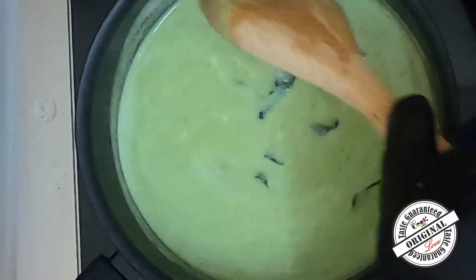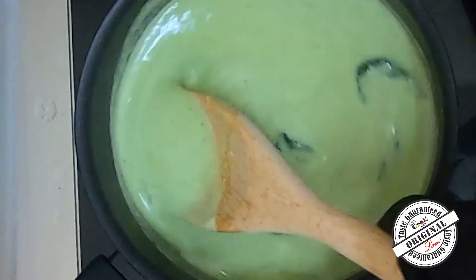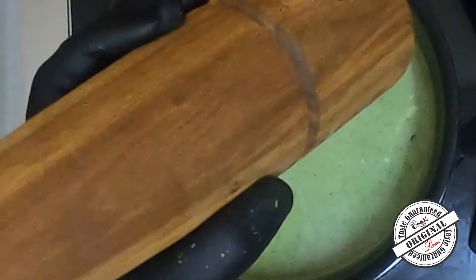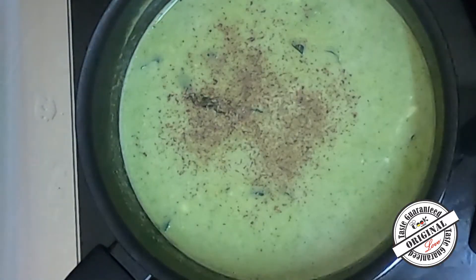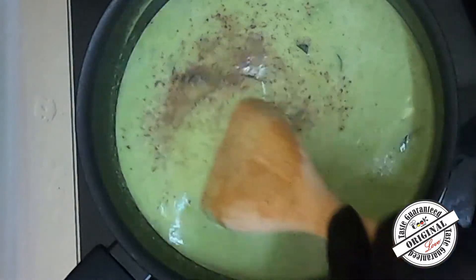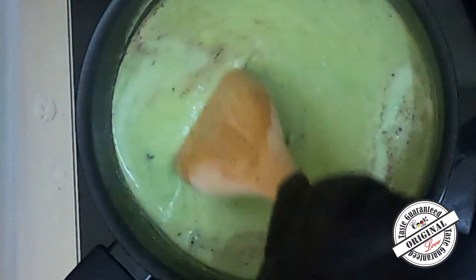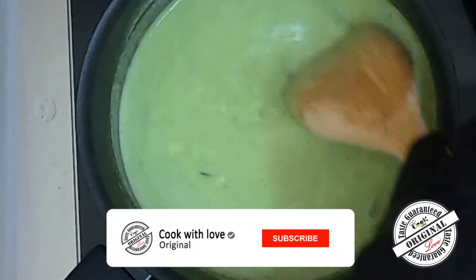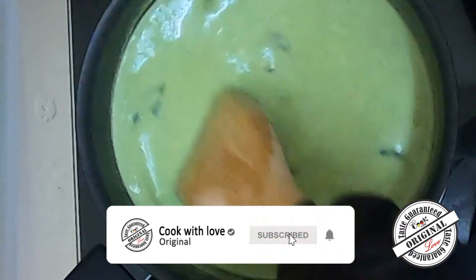Continue cooking and stir it a bit. Keep cooking until the soup is ready.